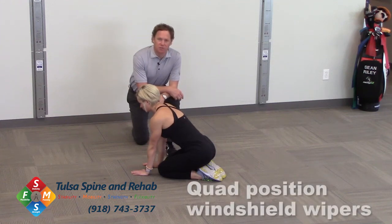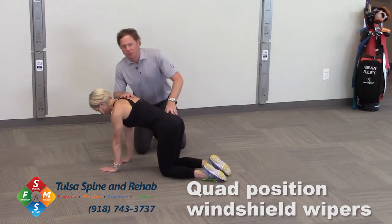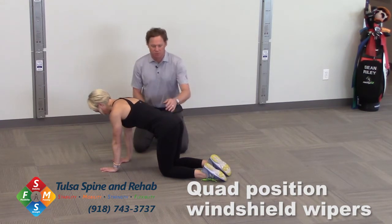This drill is called quad position windshield wipers. We're going to have Bree get into an all-four position, or a quad position. One of the things I'd like to address is a neutral spine. What neutral spine means during the drill — she's not going to move forward or backwards or arch her back.